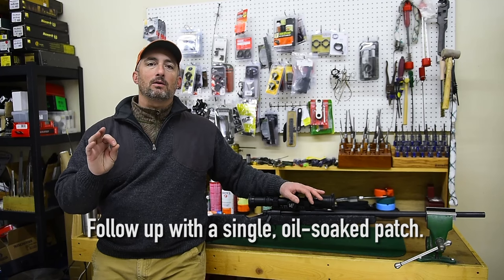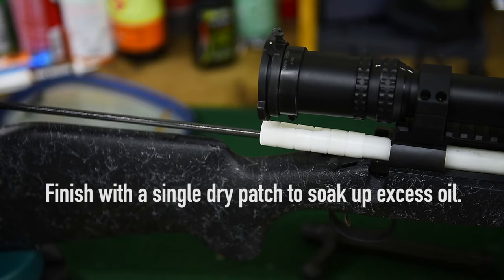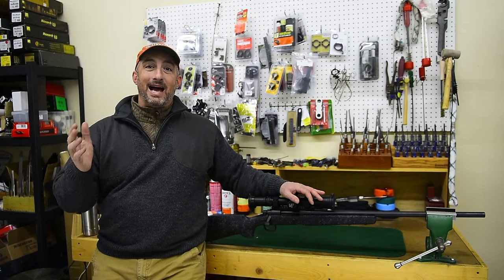Follow this with a single oil-soaked patch. After that, just one more dry patch to remove excess oil, and that's it — you're done.